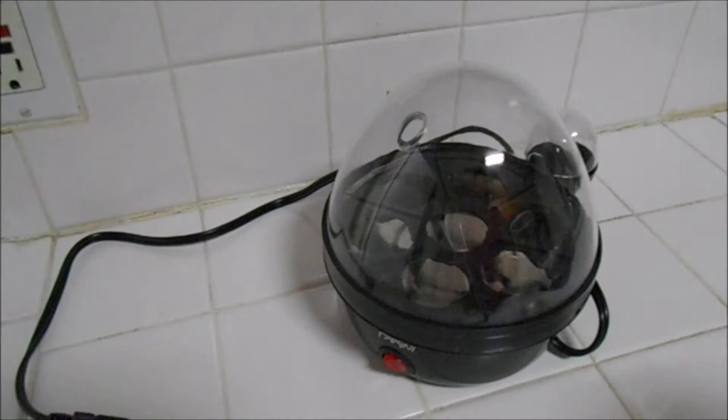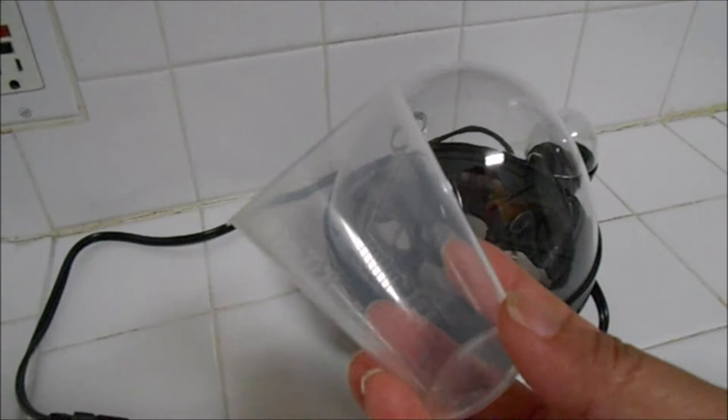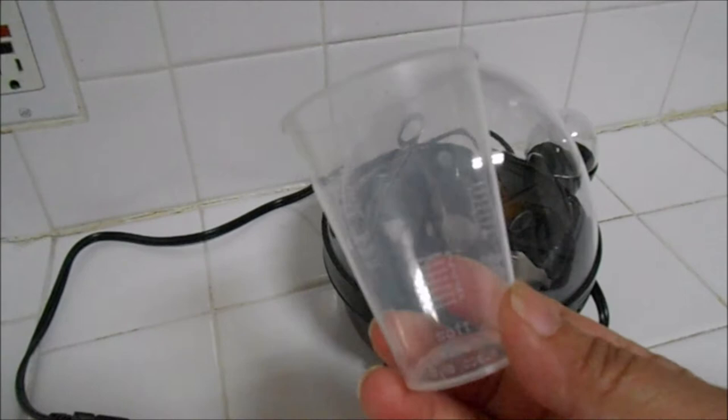So let's put this thing to the test — our egg cooker. This measuring cup has three ways to cook the eggs: we have soft, medium, and hard. Let's try the medium. You really need to be exact on their instructions, so we are on the medium.